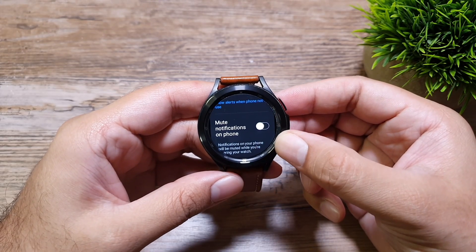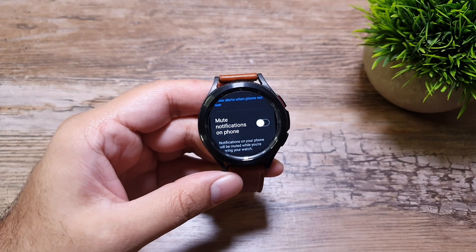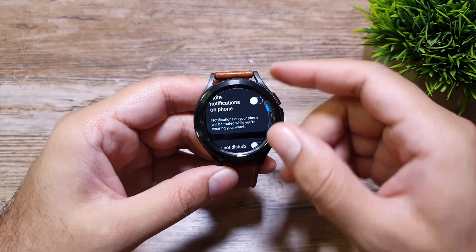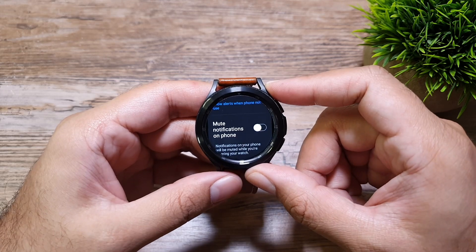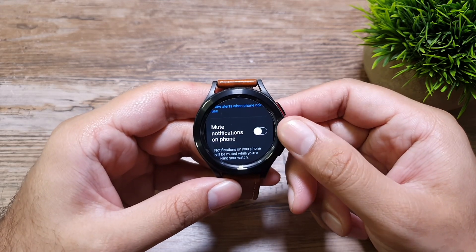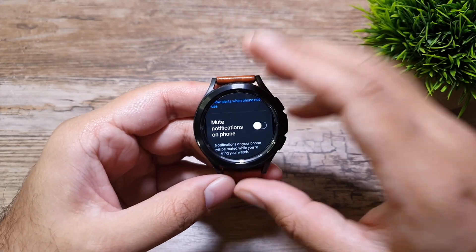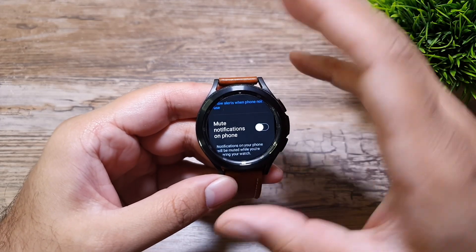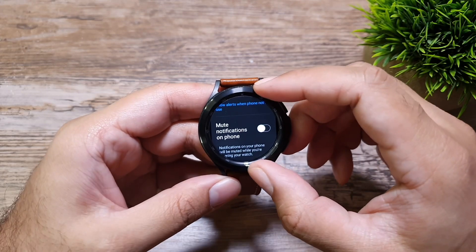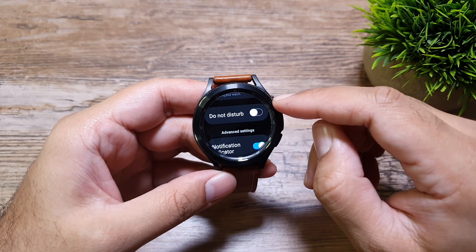Next up we have 'Mute notifications on phone.' This option lets you completely mute notifications on the phone and just receive them on your watch. I haven't turned this on because I want to receive notifications on my phone — if there are connection problems or I'm out of range, I don't want to miss notifications. But your use case can be different.